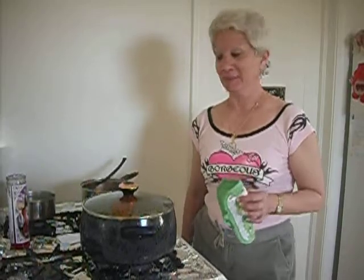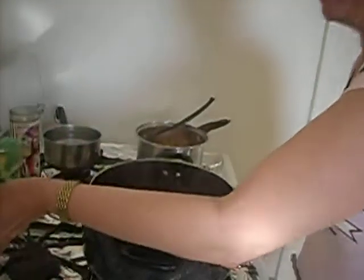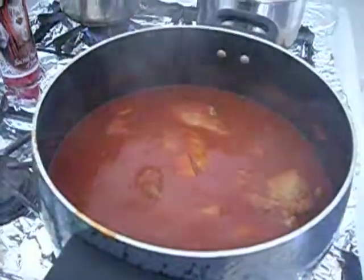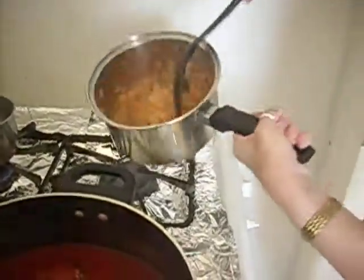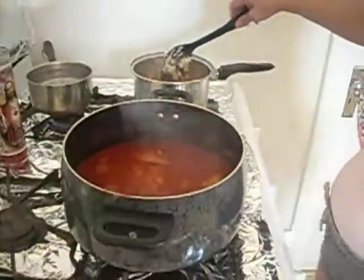Hi guys, we're back and the kapama is done. So let's dish it up. It took two and a half hours to cook. We have our jilapitas done — we drained them, put them back in the pot, put a little bit of gravy and stirred them around.